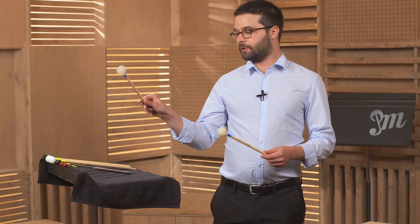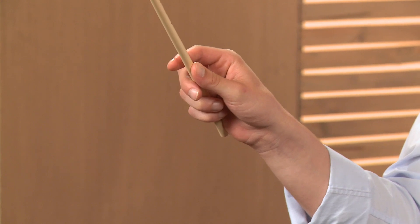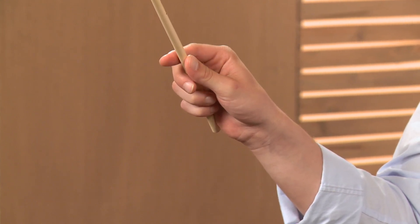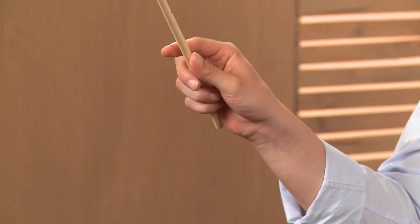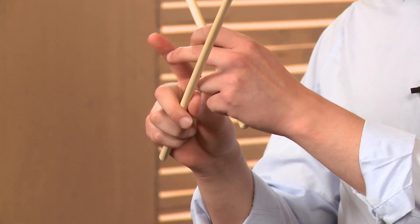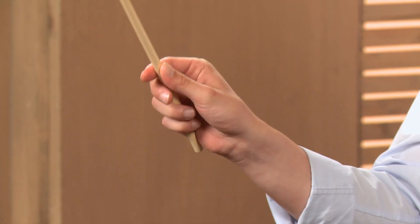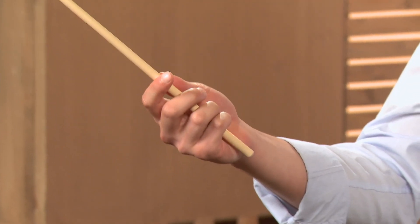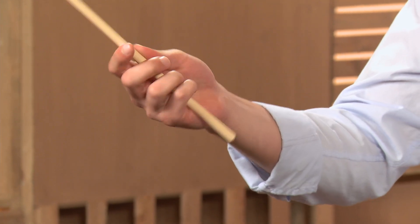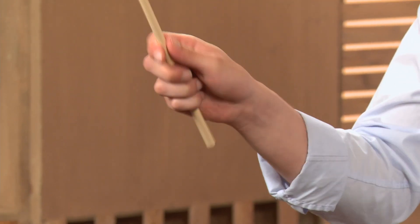Your thumb is directly across from your index finger. A good spot for the index finger to land on the stick is right where there's a little line. There are going to be three lines on your index finger, and that first line is where you're going to put the finger down on the stick. You want your stick to be about one quarter of the way up, and this is a good balance point.